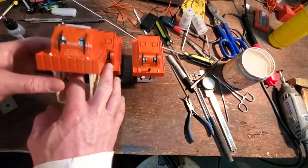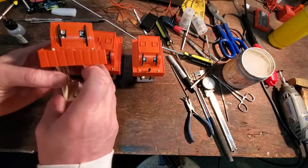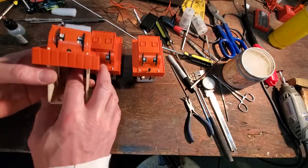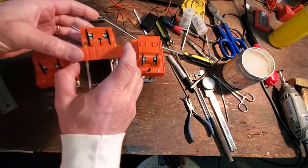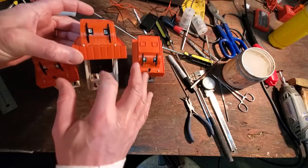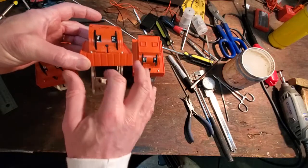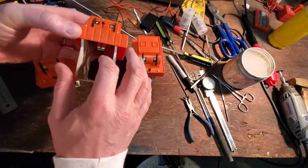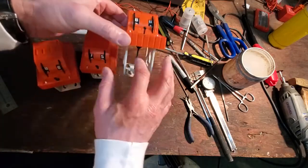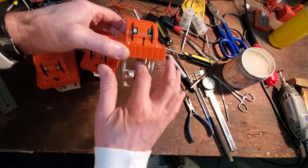All of these are working, so you'll see that this one doesn't spring back totally as well as it should, but it will — there we go — it will totally come back. Now this one works really quite nicely, so I don't think I'm going to take that one apart. Actually, this is the one that I modified the most — maybe that's why it works nicely. And this one does too. So I guess it's that one that's not quite up to snuff.